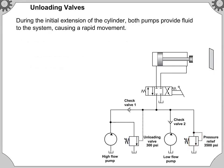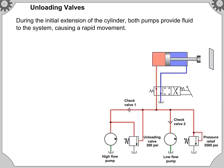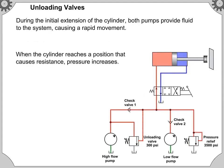During the initial extension of the cylinder, both pumps provide fluid to the system, causing a rapid movement. When the cylinder reaches a position that causes resistance, pressure increases.